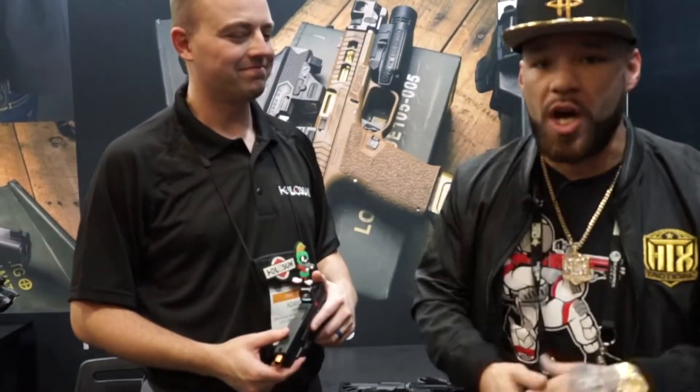What's going on, it's your boy Hob with HTX Tactical, and we had to come to Holosun's booth. We sell a ton in Houston — we can't even keep it in stock fast enough. I'm here with Adam, and he's going to tell us about the newest products coming out to the market.